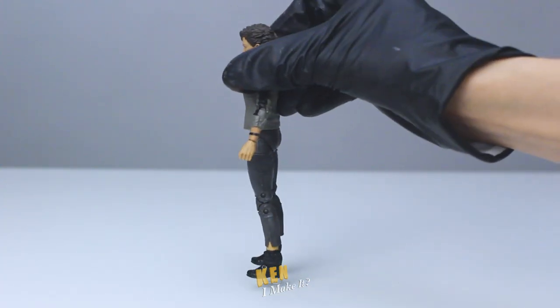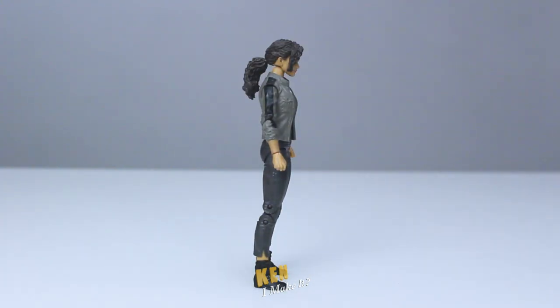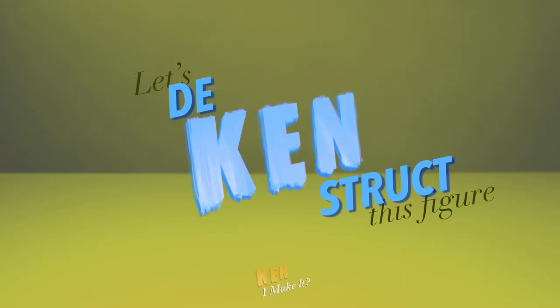This figure came with two different heads. They both look pretty good. I like that they provided a ponytail version, because this will make posing easier. But I'm not feeling this outfit. I want to modify it to recreate her actual look in the movies. So let's deconstruct this figure.